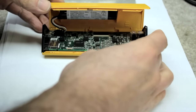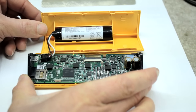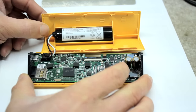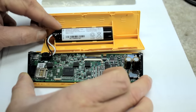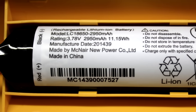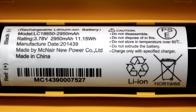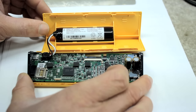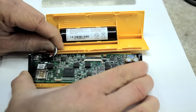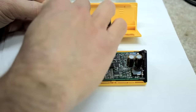A lot of people compare this thing to a Toblerone — I can see that. So that's the Pono Player open, and right here you can see this is a 3.78 volt battery.